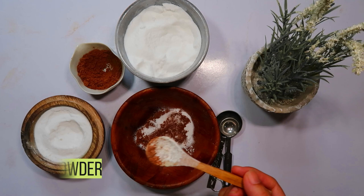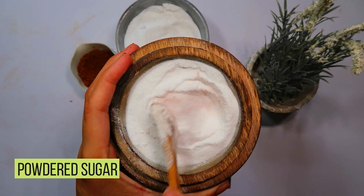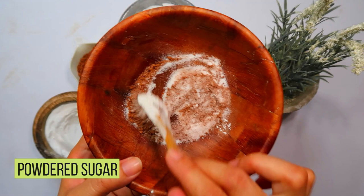And now, for the final ingredient, powdered sugar. The sweetness of sugar is the finishing touch that makes this bait irresistible to the roaches. Incorporate one tablespoon of powdered sugar into the mixture. This added sweetness will effectively mask the presence of the boric acid, making it a deceptive yet deadly treat for the cockroaches.